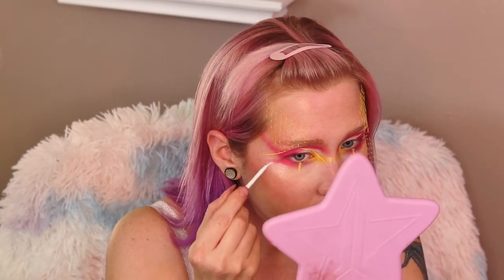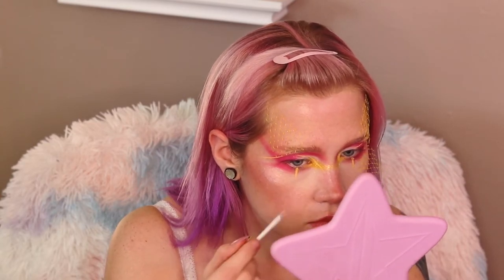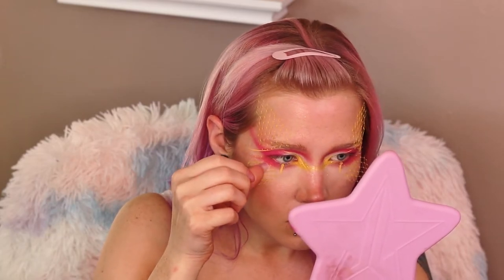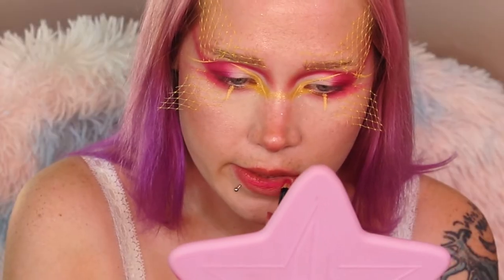I'm putting some lash glue over my cheekbone and adhering another little triangle there. I also decided to cut a strip to cover my eyebrow completely, since my brows are so light I figured it would just look better covered.